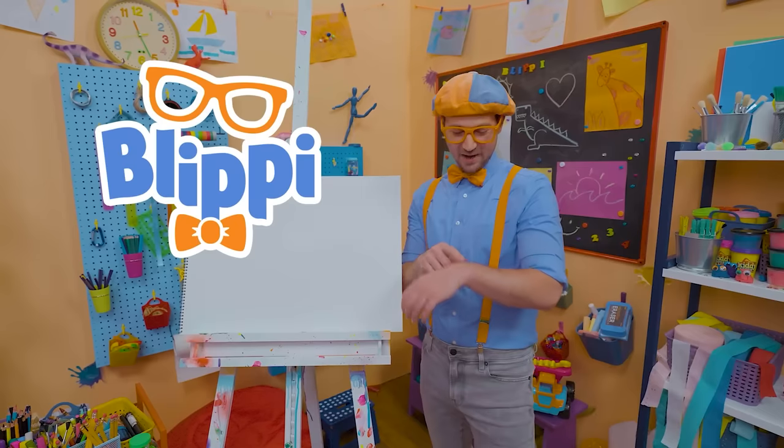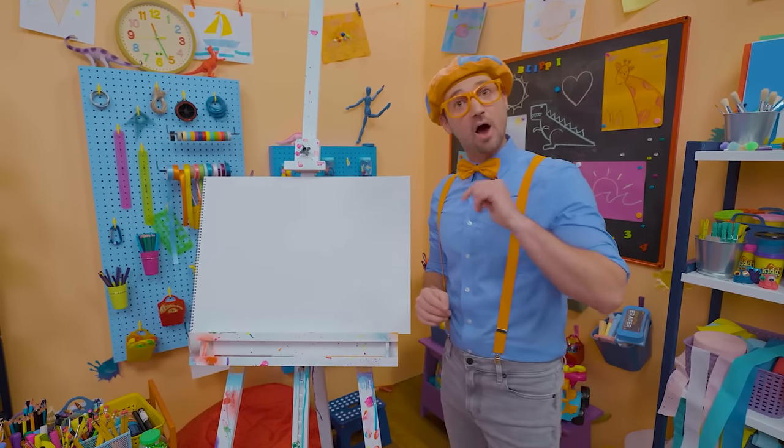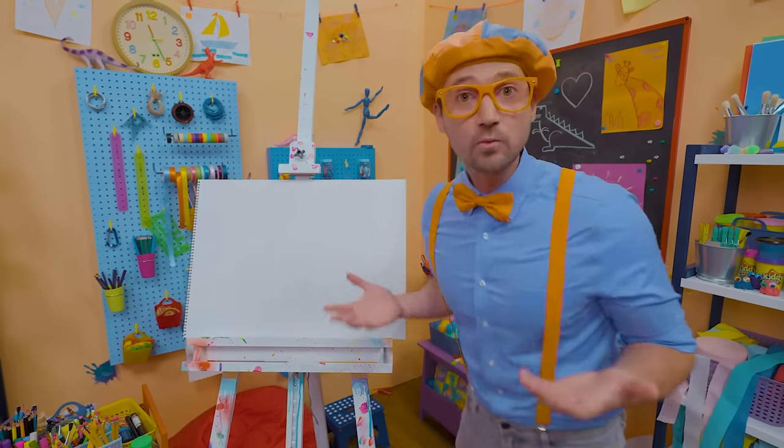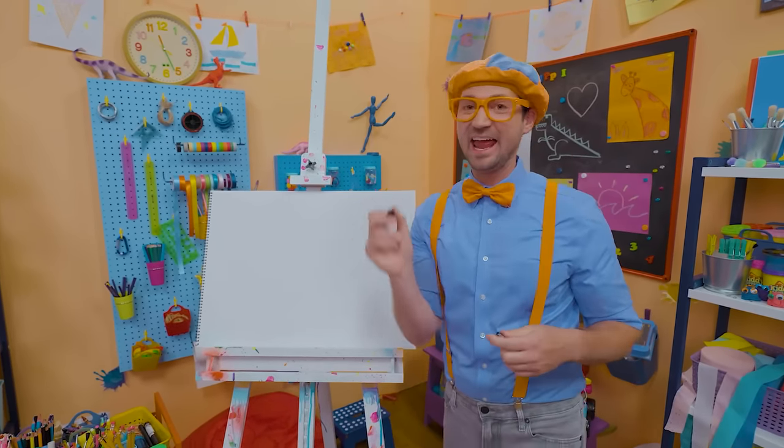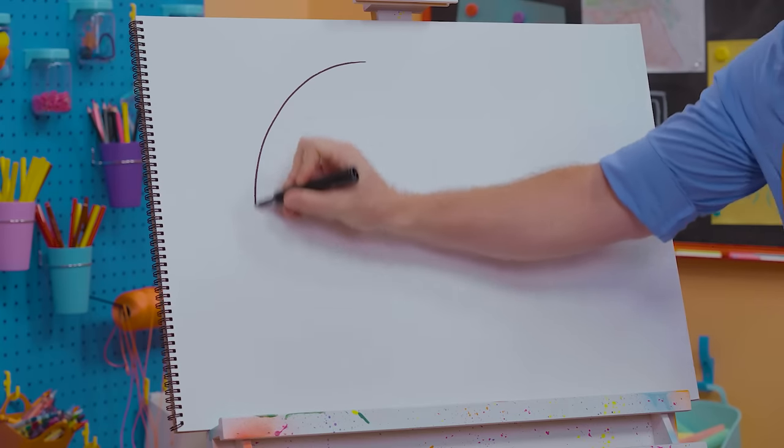Hey, it's me, Blippi! I was running a bit late. That's a great idea! Why don't we draw a clock together? Let me take the color black and draw a big circle.